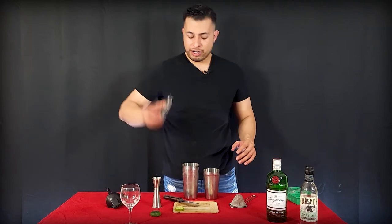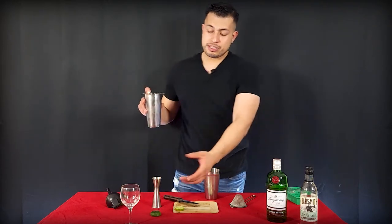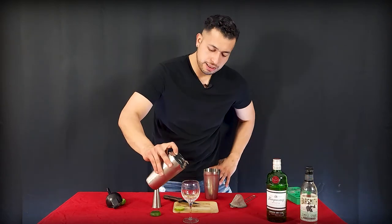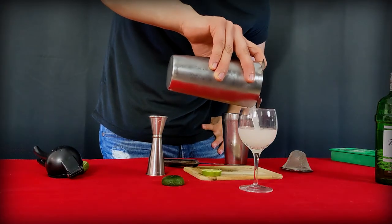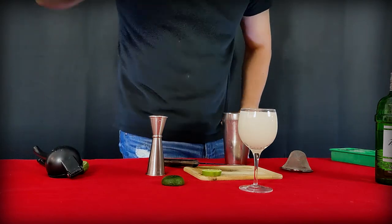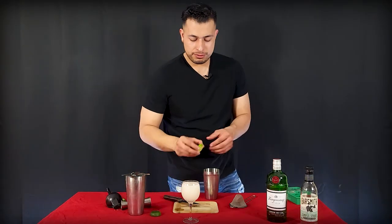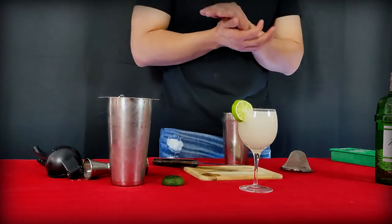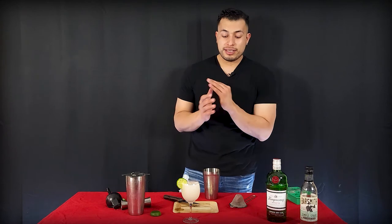All right guys, now we're going to get our strainer right over here. This cup should have been chilled, but it's not — just so you guys can see how it looks. Pour it right in there, all the way up. Bam, look at that. A little lime wedge right there. Very easy, very simple drink. Delicious, perfection.